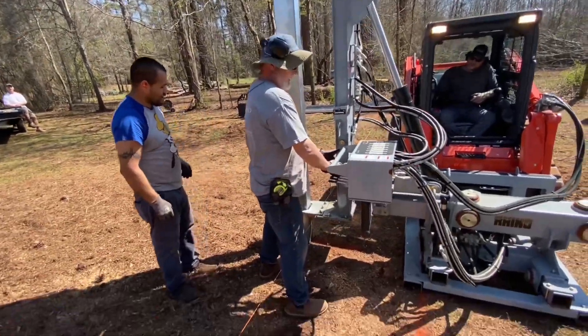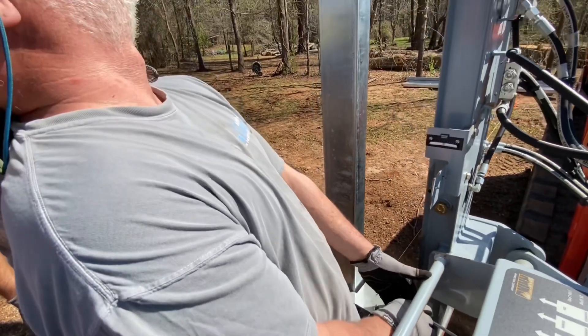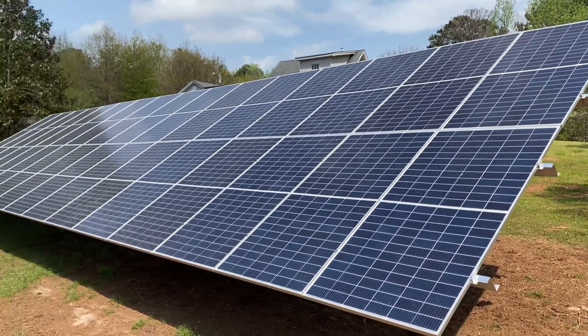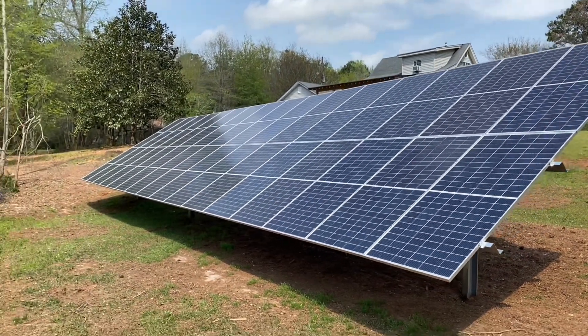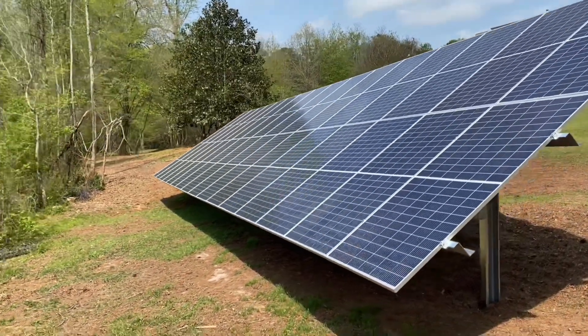That's about all the filming I got on this first job running the post driver — there's a little bit of a learning curve — but we were able to get it in. As you can see, we've got a 32-panel, 14.4 kW solar array installed. This took us about four hours, then we had the trenching, so it takes about a day to put one of these up and trench if we've got a big enough crew.